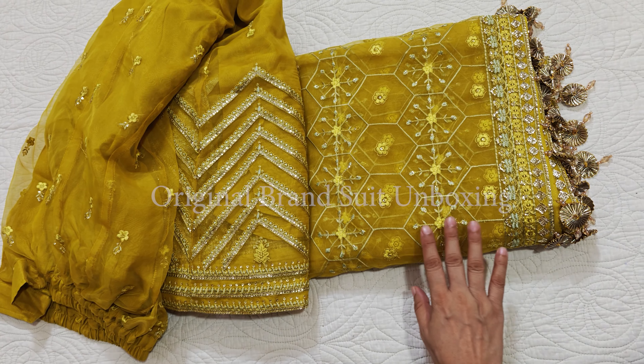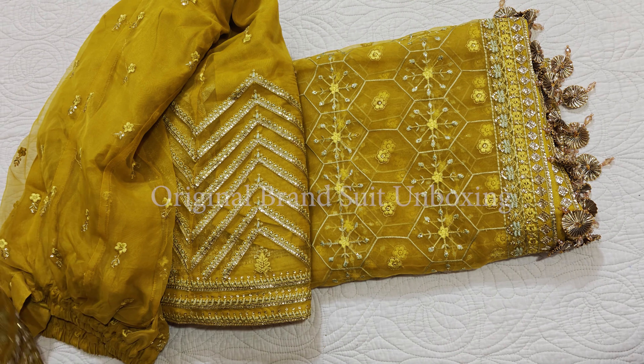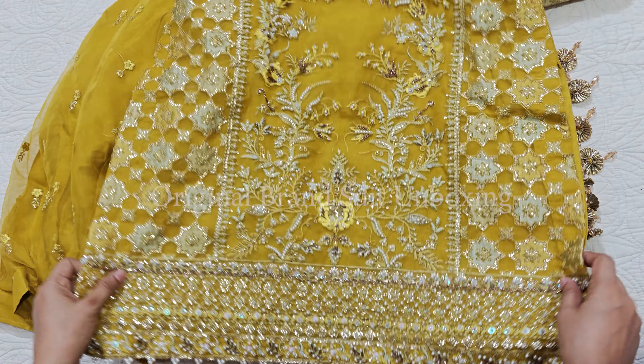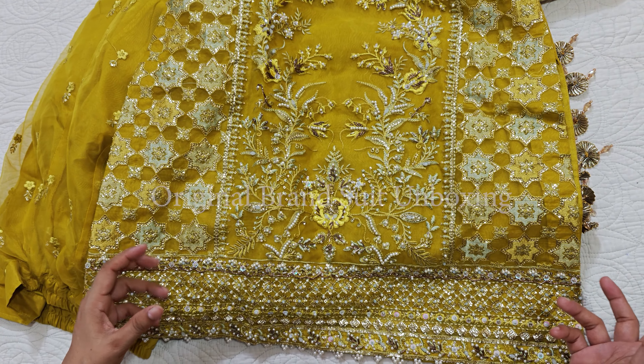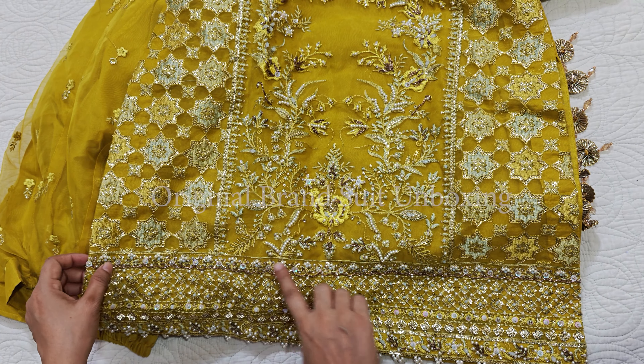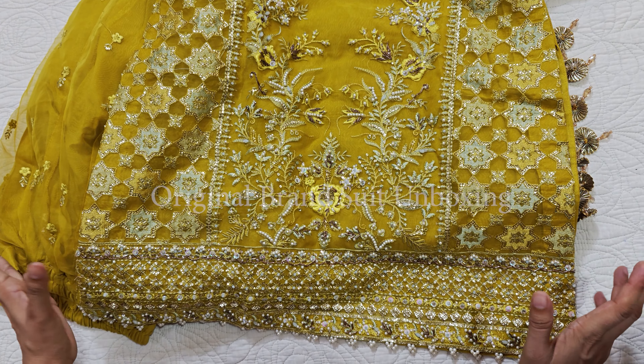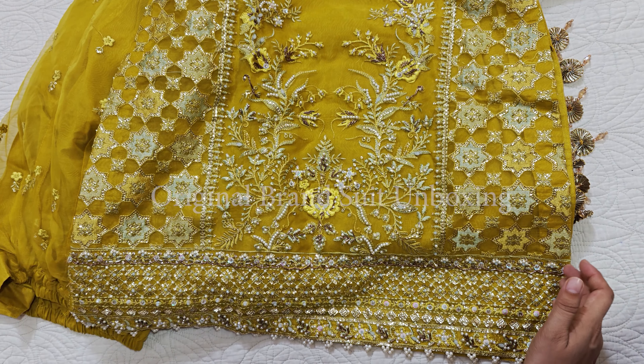With an organza fabric, the finishing is very delicate. This part in particular has very good and detailed work — especially this section, which looks so much better with the embellishment.